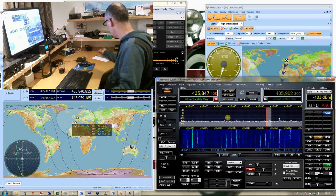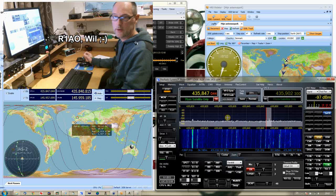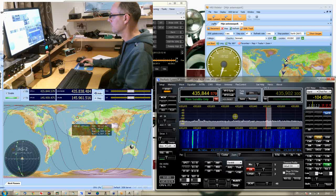Okay, that was R1A0 and he gave me a 579 and I gave him a 579 as well. So that's how it works. I hope you enjoyed the demonstration. These were my contacts over the FO29 satellite. Thanks for watching!